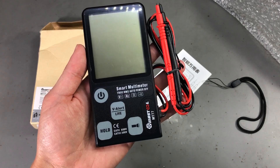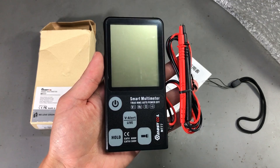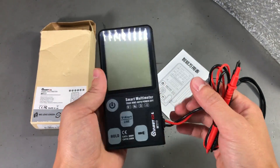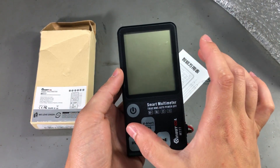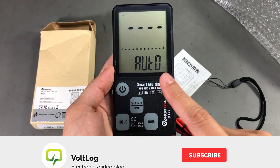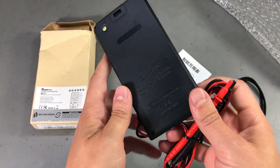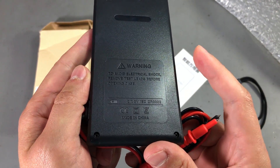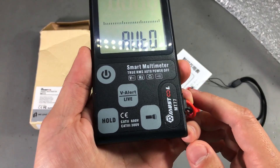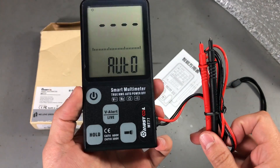As you can see, it's a small form factor, but not as small as the other pocket multimeters I've shown on the vlog before. It's very thin and has this large screen-to-body ratio. It runs on 2 CR2032 batteries, which were included with the meter.